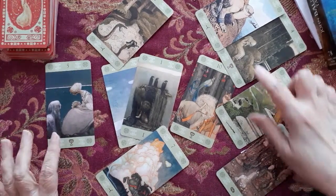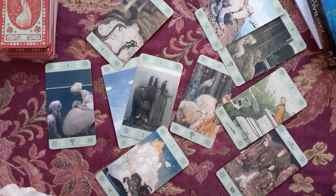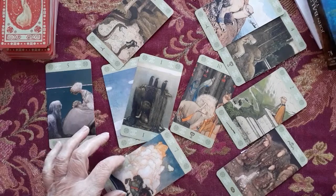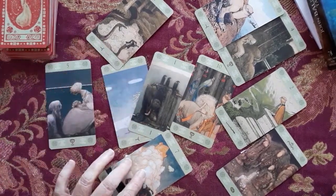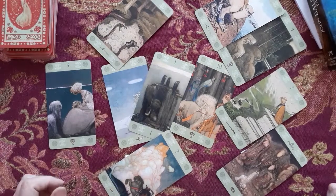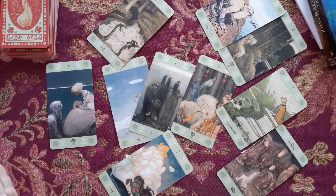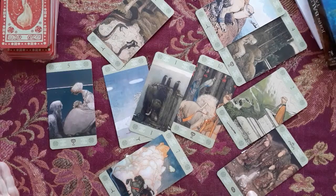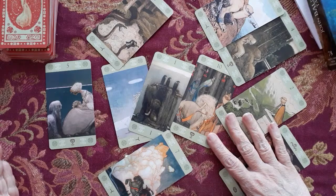I have three cups — that's emotions. I have three sword energies. I have no major arcana. I have... wait — one wand, one pentacle, three cups... and four pentacles. I think this one is pentacles but I don't know what this card is.